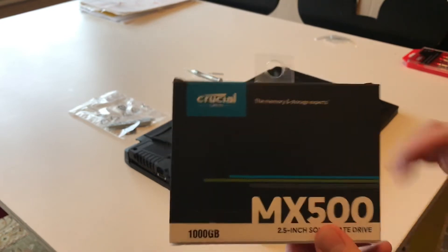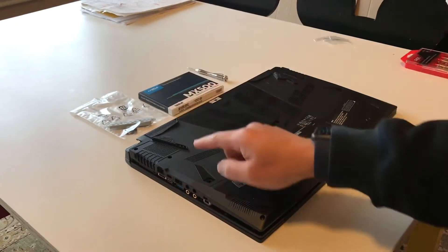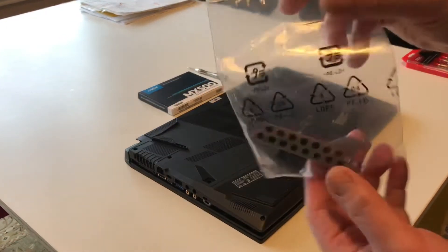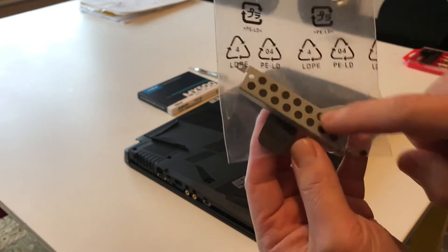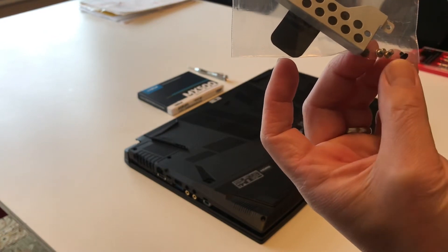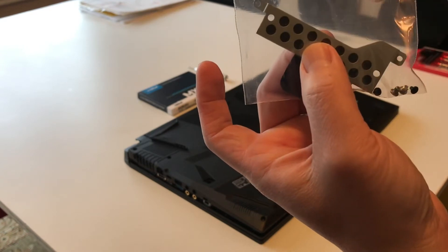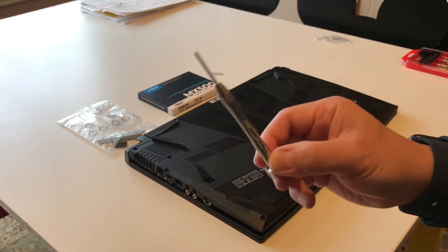The other thing you would need is the package that came with your laptop when you unboxed it. This includes the hard drive holder, the black screw you need to mount the drive so it's not moving around, and of course your screwdriver.